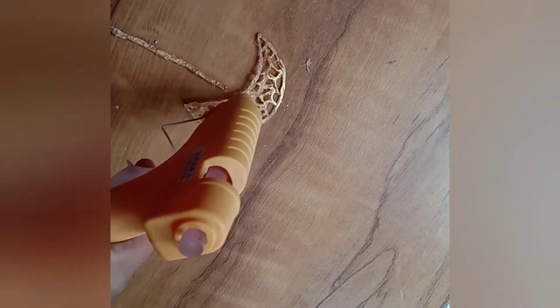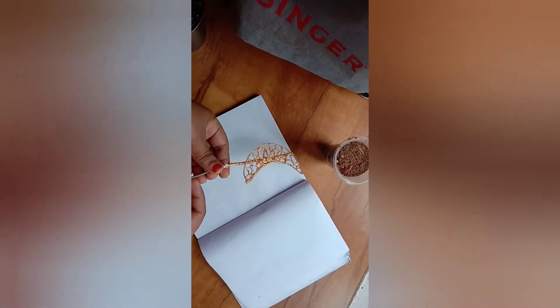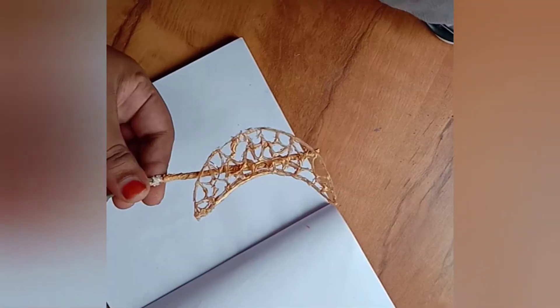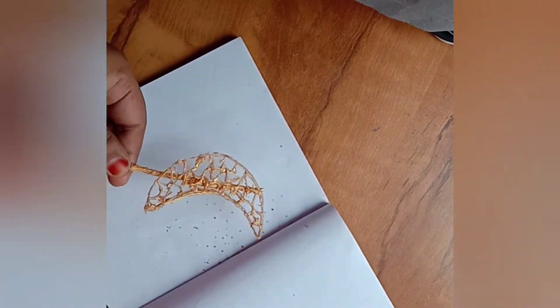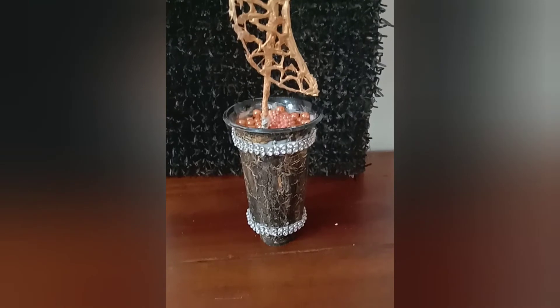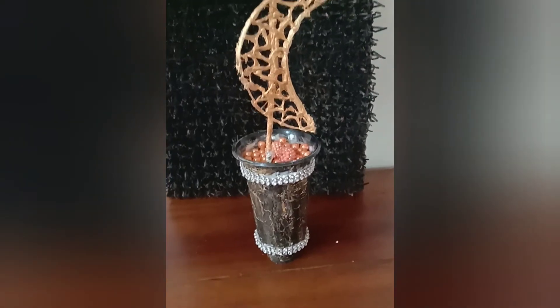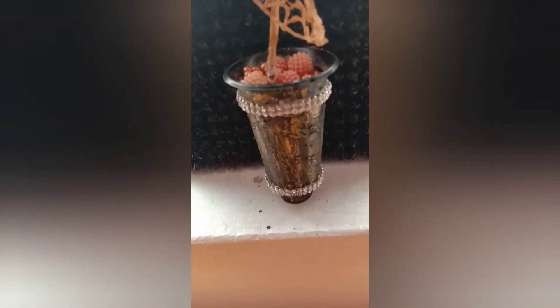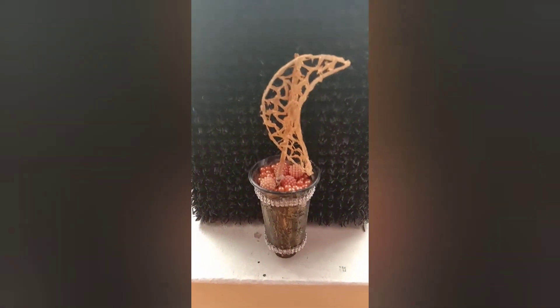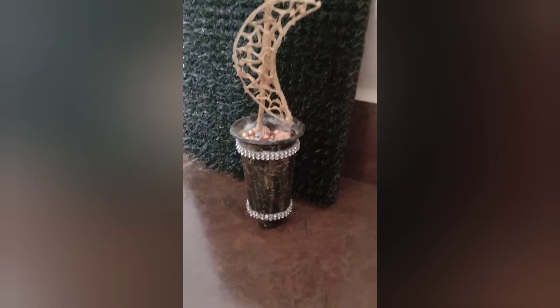I will put it on the two sides. I will put it on the stick. I will put it in the cup and I will decorate it. That's it — we are ready for this special craft video. Please like and subscribe to our channel. Thanks for watching my video!